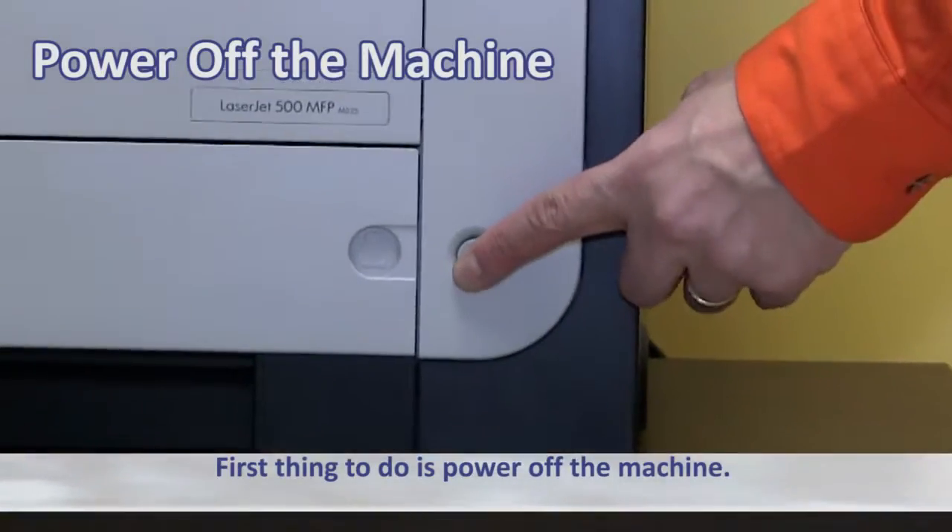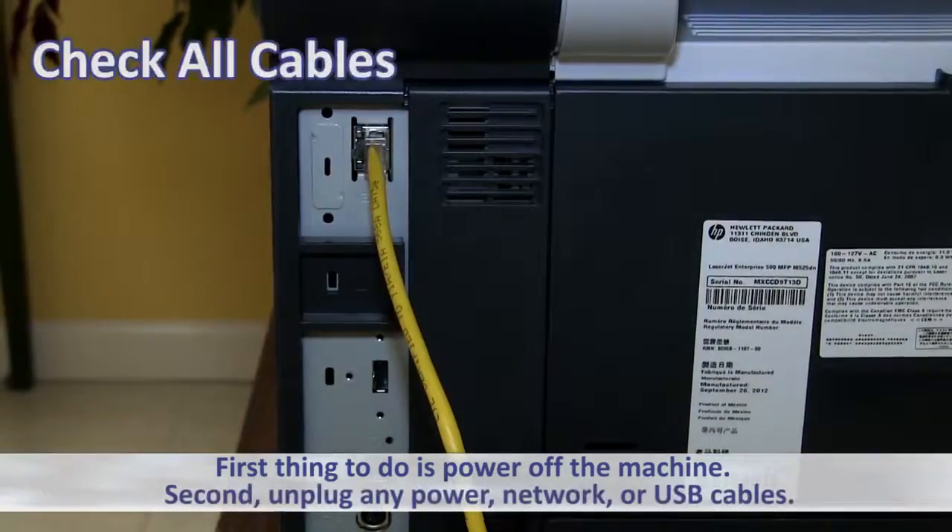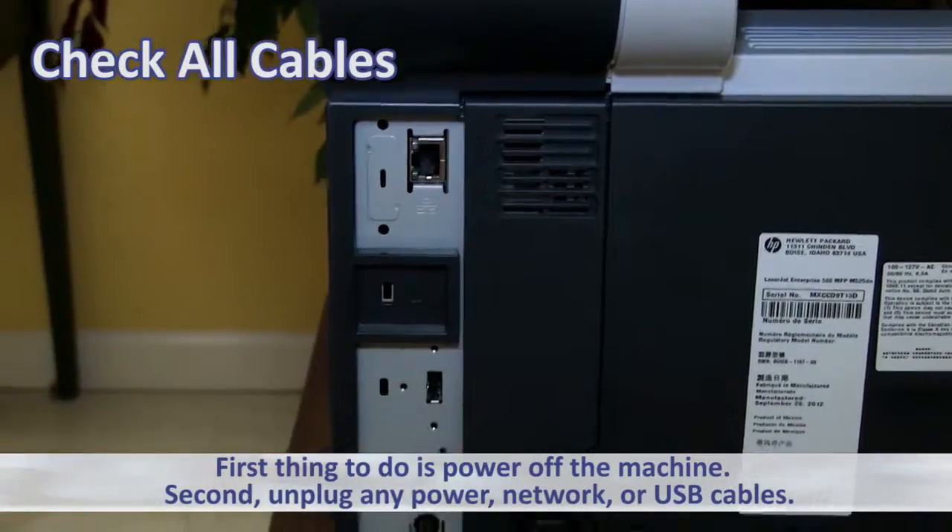First thing to do is power off the machine. Second, unplug any power, network, or USB cables.